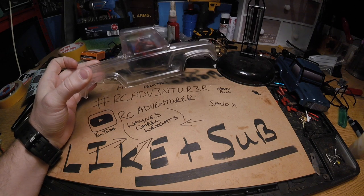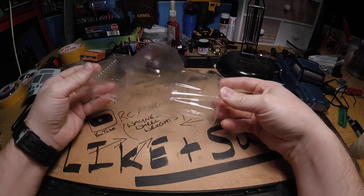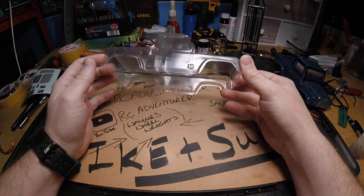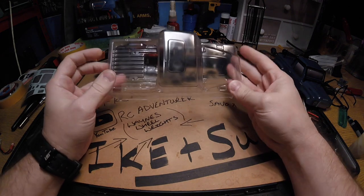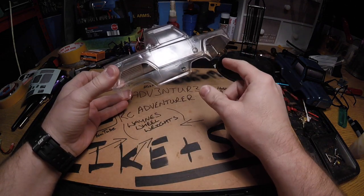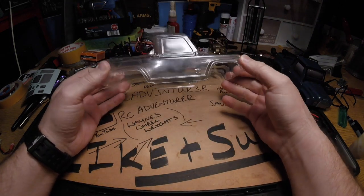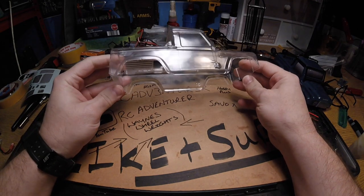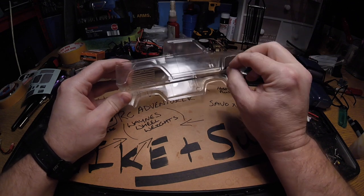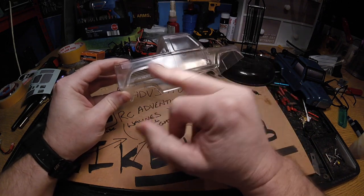I've ordered this clear body shell which matches the Defender body I'm already using, but I wanted to use my own colors so it's not something everybody at the track has got. The shell comes with all the extra molded arches and everything filled in, so I've made a start on cutting out roughly using some special Lexan scissors. I use those because they're super sharp — if you try to cut with anything blunt it will split the body shell rather than cut it.